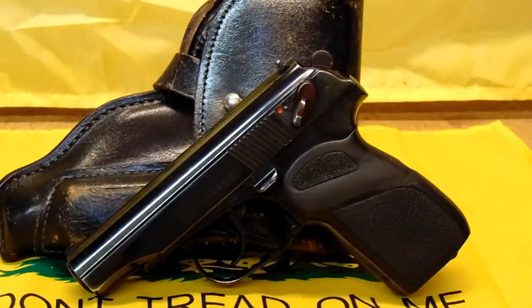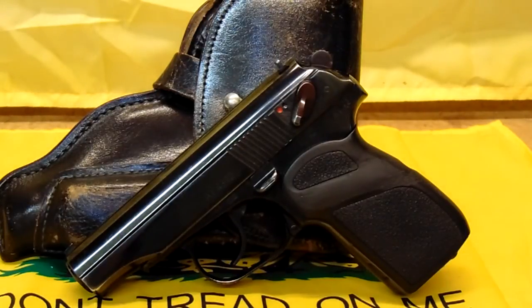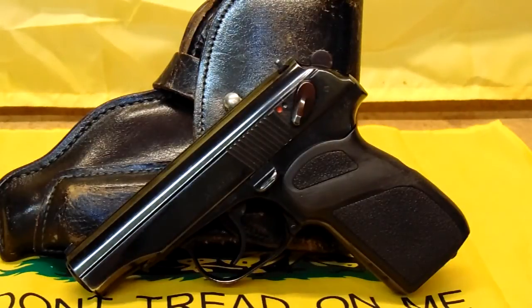The gun shop had it for a while and it's been through a few hands. I got it for three-fifty out the door, with a holster, two mags, and a box of fifty rounds of ammo. I've been told — and I've seen them online — go for four, five hundred or better. Some of these guns go for more because this gun doesn't have all the import markings that most of them do.